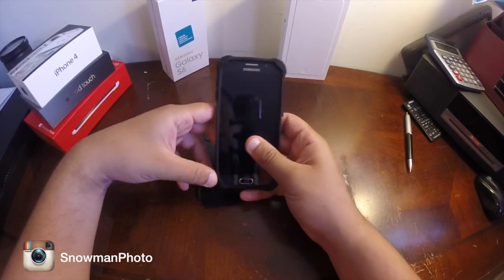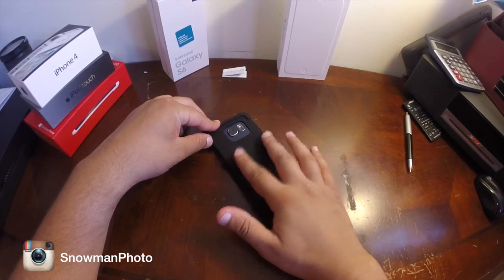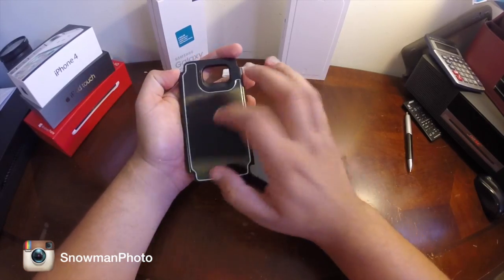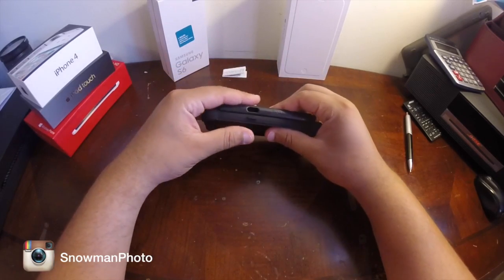As you can see, just the gel part — nothing fancy, just soft gel plastic in black, and this is where the magic happens. This is the hard shell. It should be very easy to install.